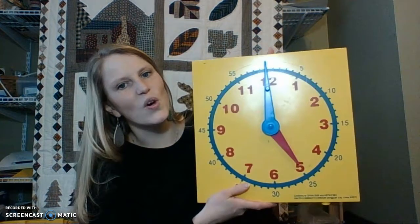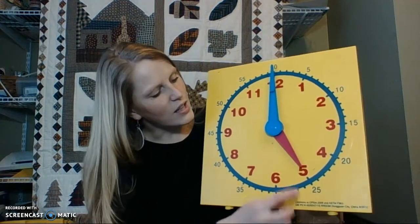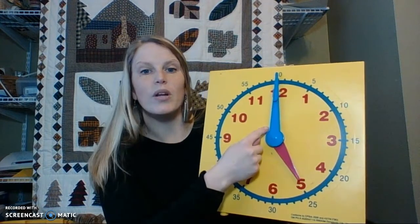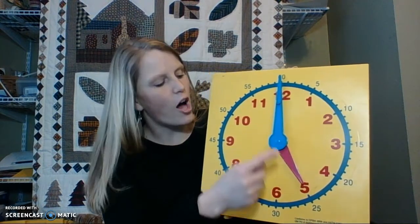Okay, class. If your clock looks like this, then you are correct. The little hand should be pointing on the 5, and the long minute hand should be pointing straight up at the 12, so it's o'clock — 5 o'clock. All right. Are you ready for your next time?